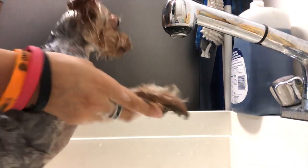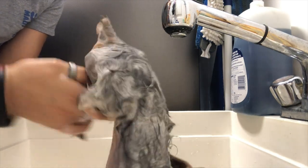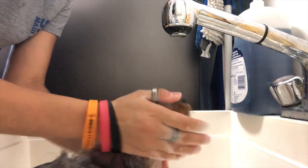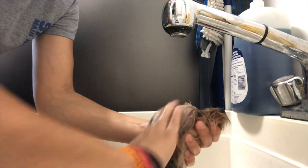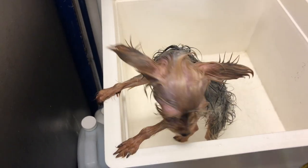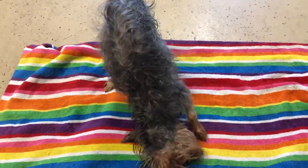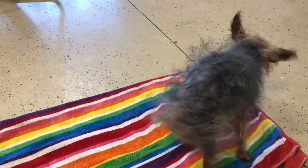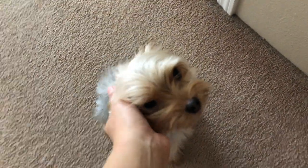This is how Kai dries her soap. And look, she's all dried — cute little puppy, all fluffy once again.